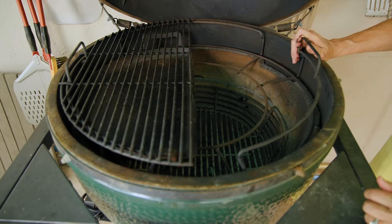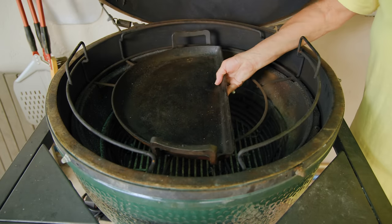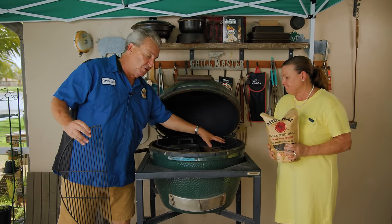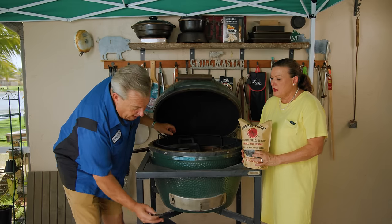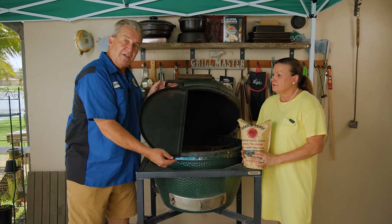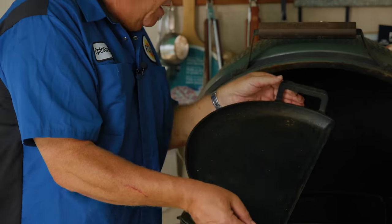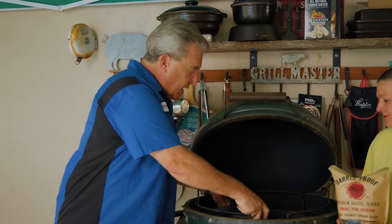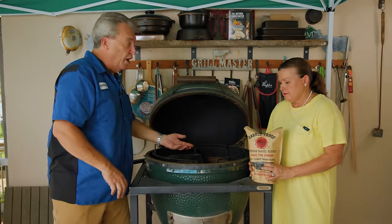What we're doing is setting up for two-zone cooking. This side will have nothing over it so you can access the charcoal. This other side, you want to have a half-moon deflector in here. If you don't have the Big Green Egg deflectors, we sell this on our website — it's actually made of cast iron. In this instance, we're just going to use it as a deflector to keep the direct flames from underneath the cheese.